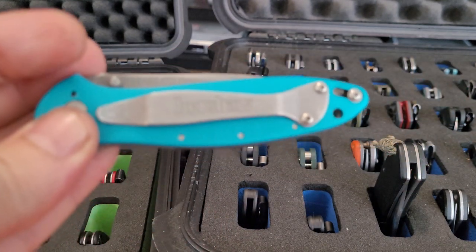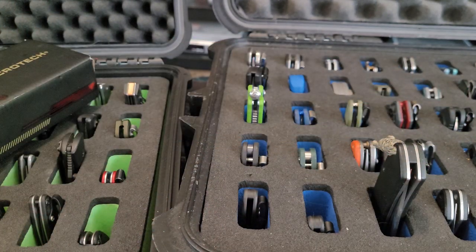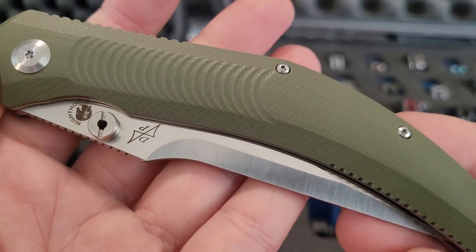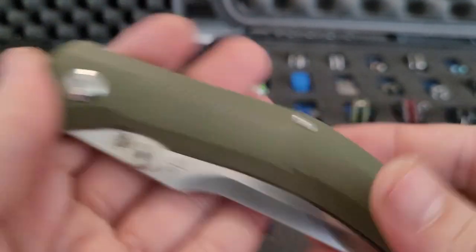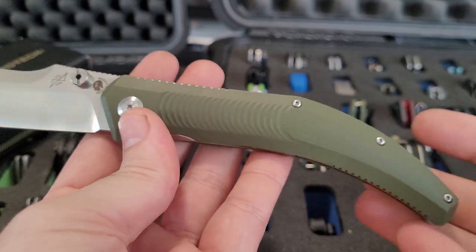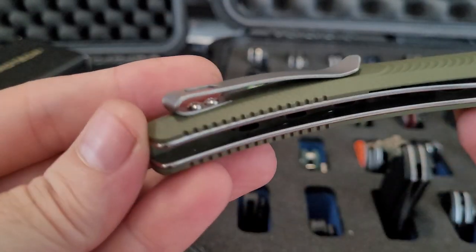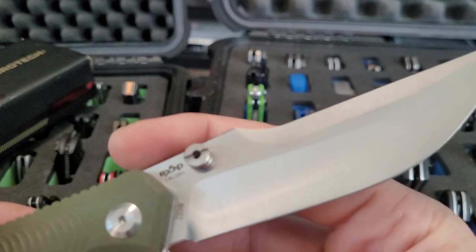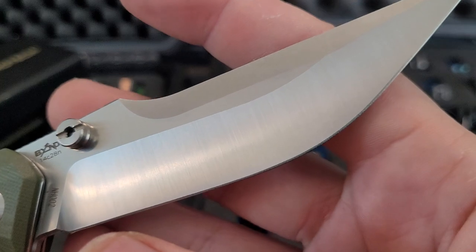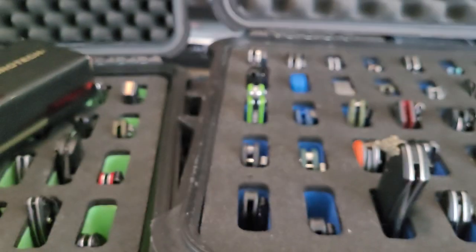Last Leek — teal Leek. And this was a Smoky Mountain Knife Works exclusive — this is a Beyond EDC Nighthorse, nice big size knife, nice deep carry pocket clip. This one is in 14C28N — nice serviceable steel.